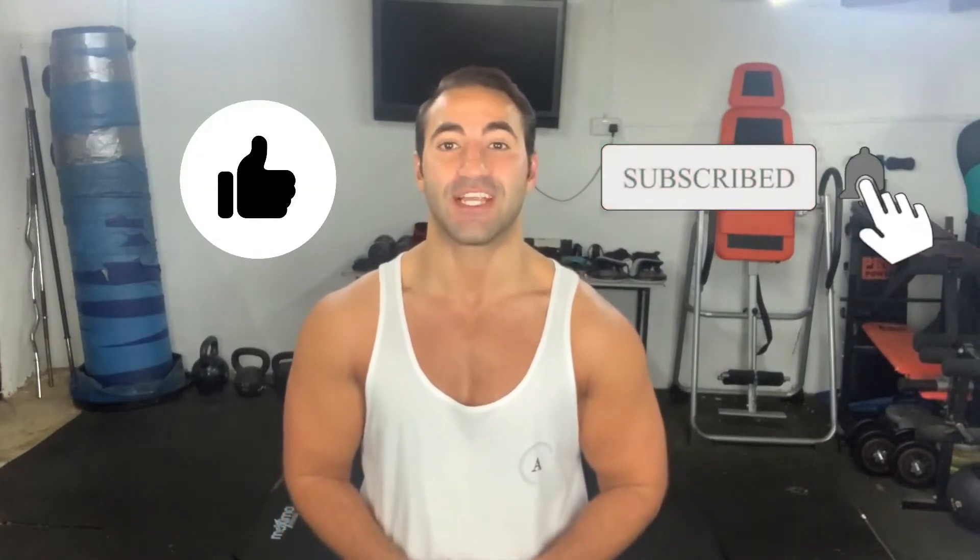Hey guys, Alex Jem here. Welcome to the fourth episode of this four-week six-pack challenge. Today is essentially going to be an upper body and core workout — it's going to be extremely challenging. Follow along, do your best. Remember, these programs are free for you, so make sure you hit the like button, subscribe, and turn on notifications, because I produce videos like this every single week for you.